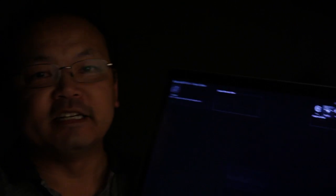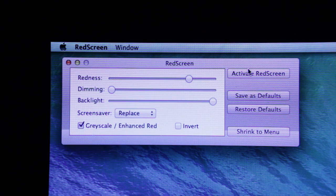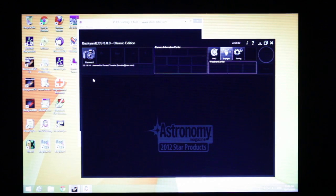Before I get into how to take a guided shot, let's take a moment to talk about observing site etiquette. If you're at a dark site with other people and not in your own backyard, you need to observe some etiquette. Your laptop screen, even at its dimmest, is blinding when you're at a dark site. You need to make sure everything illuminated is illuminated red, because red light doesn't kill people's dark adjustment as badly as white light. For my laptop, I use Mac software called Red Screen, which makes the entire display red, and it stays red even when I switch to Windows using Parallels. Backyard EOS also comes with a free app called Backyard Red, which is helpful.